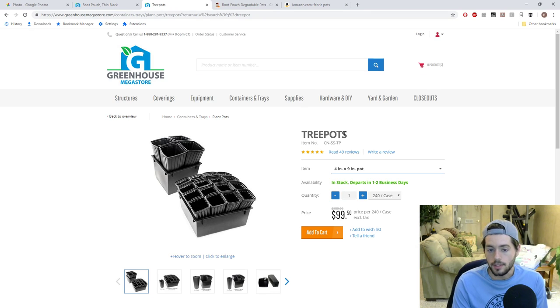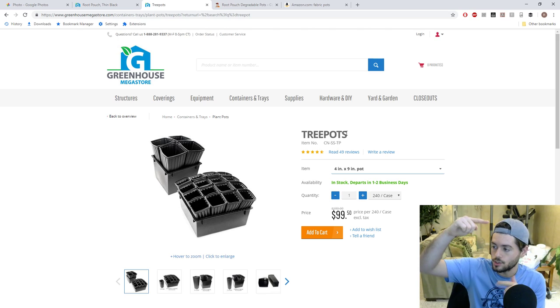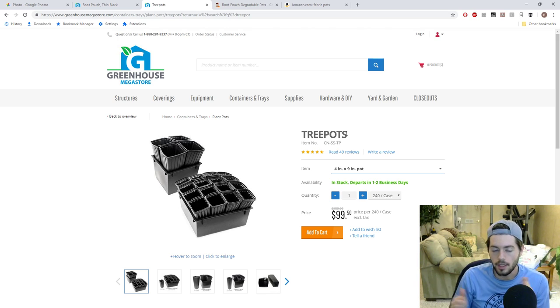The best thing I recommend for starting cuttings is tree pots. These are not really for starting seeds — they're for starting cuttings. I highly recommend them because they're four inches wide by nine inches long, so they're a lot longer than they are wide. This is really nice for getting a deeper root system, so when you transplant into a 10 gallon pot the tree grows outwards rather than having to grow down first.